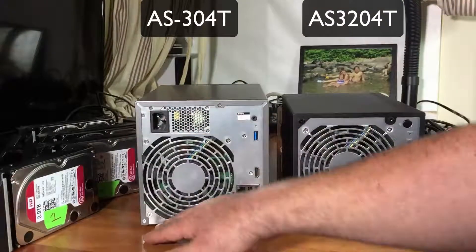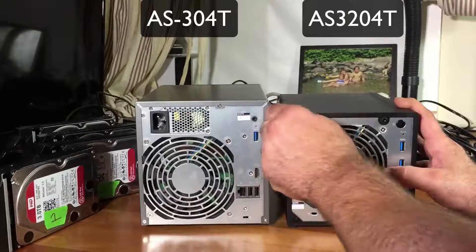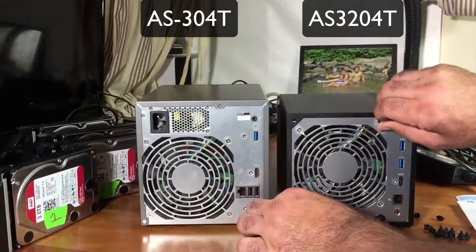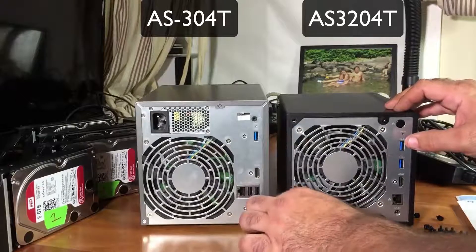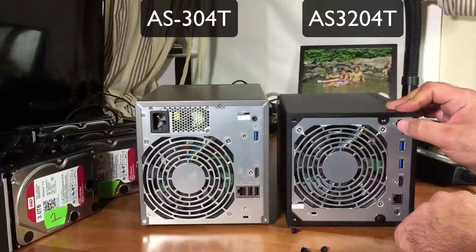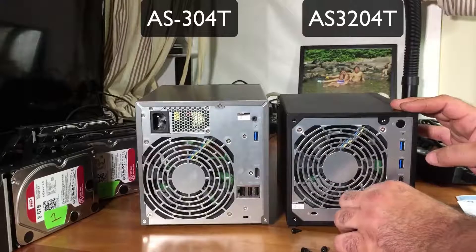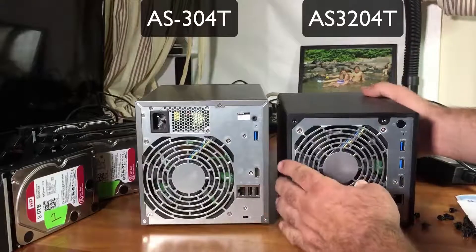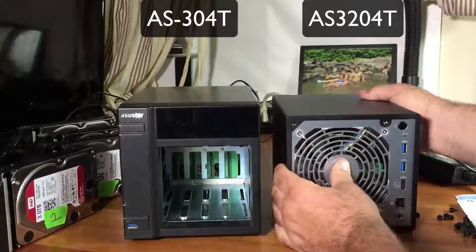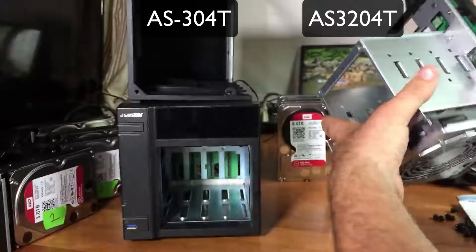Before, you couldn't take the case off unless doing repair work. Now, in order to put drives in and access inside the NAS, you pull off the thumb screws - so you don't need a screwdriver anymore like you did in the past. There's a power button on the back of the NAS now instead of the front, which is good because it keeps people from accidentally bumping it. The drives are now loaded by popping the whole cover off instead of sliding in from the front.